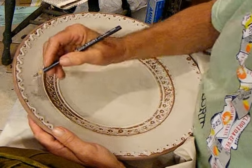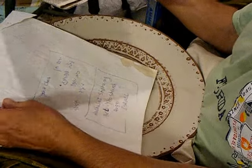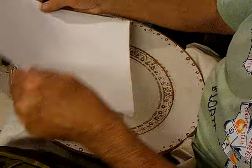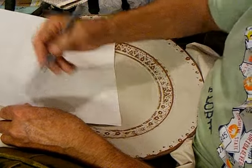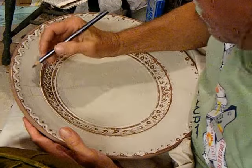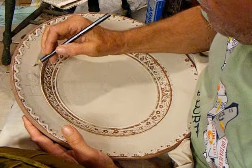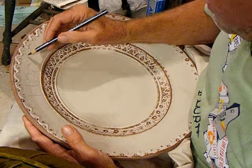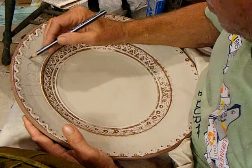I'm just penciling it right on here. I think a lot of people, for the scraffito, would take a piece of tracing paper or other paper, draw it on there, maybe graphite the back and transfer it through. I've even seen little holes poked through and then dusted through. But by just drawing it on here, if you don't get it exactly right, you can change it when you do the scratch-through part.